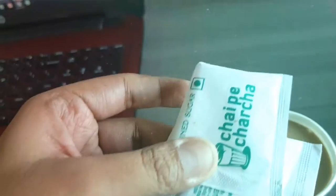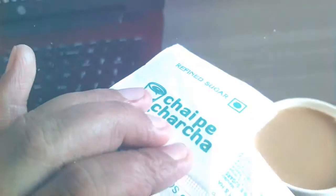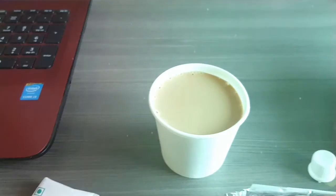There is also a toast, and there are two sachets of sugar because the chai is sugarless, so you can add sugar as per your choice.